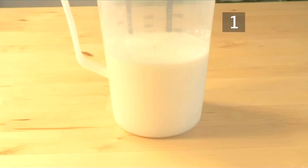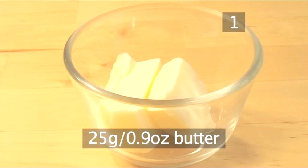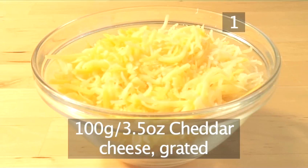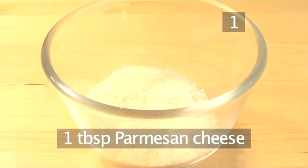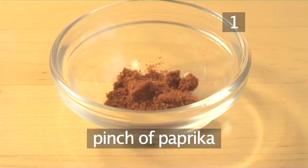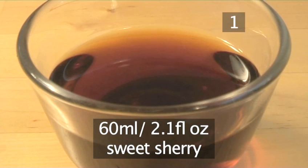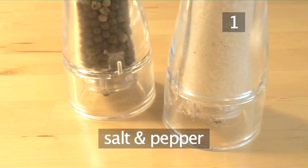And for the sauce: 400 milliliters of skimmed milk, 25 grams of butter, 100 grams of grated cheddar cheese, 1 clove of garlic minced, 1 tablespoon of parmesan cheese, 15 grams of flour, a pinch of paprika, 60 milliliters of sweet sherry, 1 tablespoon of chopped parsley, and salt and pepper.